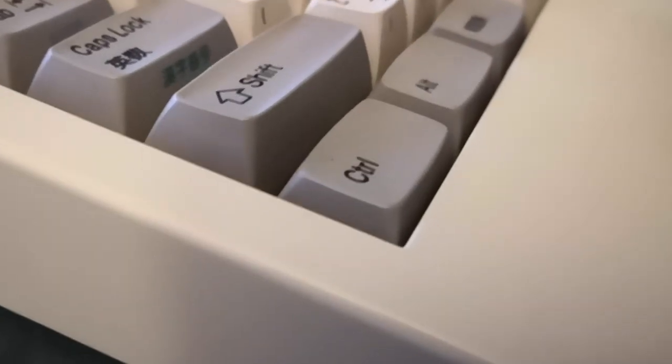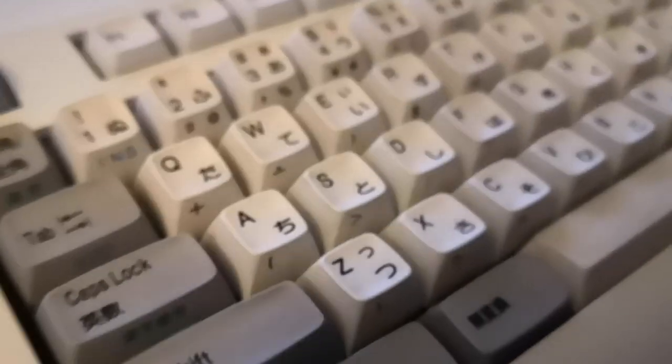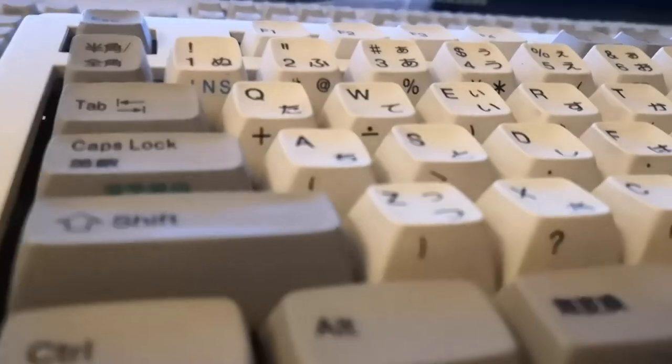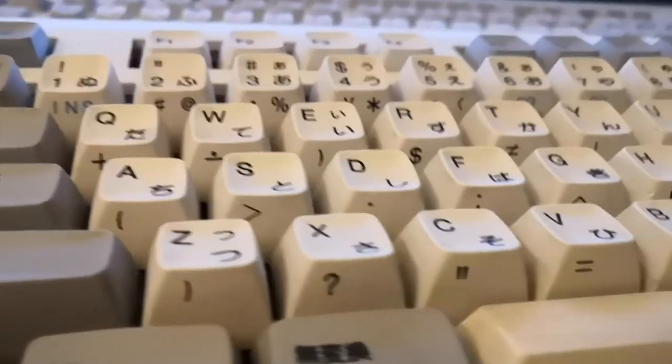That's not quite normal. Normally they sit just a smidge higher, but it's not too noticeable in this video because these are High Pro keycaps — Topra High Pro. This keyboard...